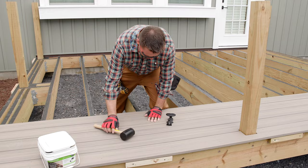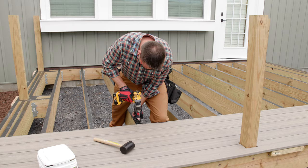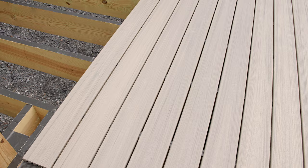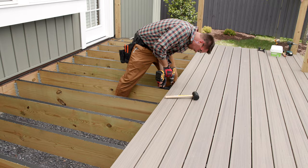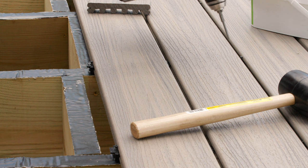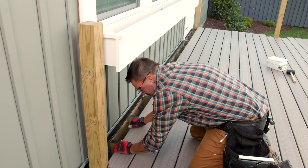Now I just repeat the process as I work my way back towards the house. For fastening, I make sure each board is snugged to the hidden fastener before installing the next one. You can either start in the middle of the board and work your way toward each end, or you can work from one end to the other — it's purely a matter of personal preference. If you're working with another person, I recommend starting with a clip in the center, then one in each end, then installing the remaining intermediate clips.